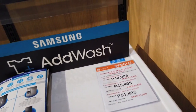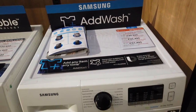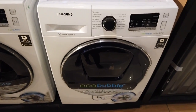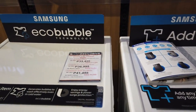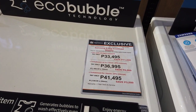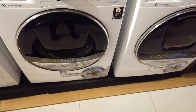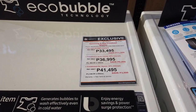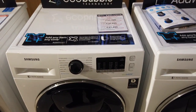This white washing machine is 8.5 kilograms at 40,995 pesos cash. For one year installment it's 3,791 pesos per month, and for two years it's 2,145 pesos per month. This is the Samsung digital inverter EcoBubble 8.5kg front load. There's also another 8.5-kilogram front load EcoBubble at 33,500 pesos cash — 3,082 for 12 months installment and 1,728 for two years.